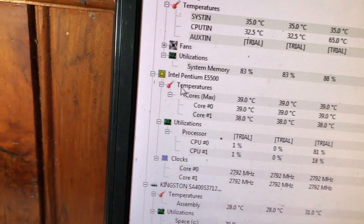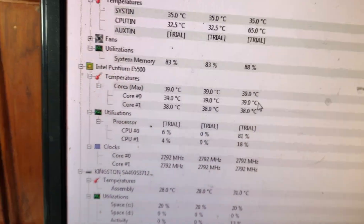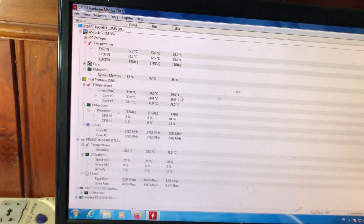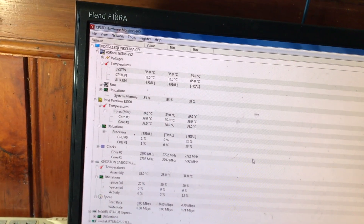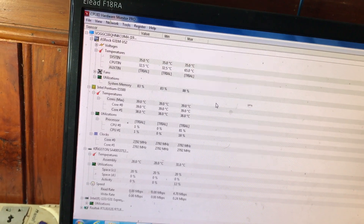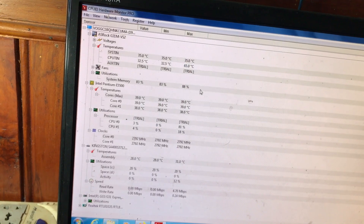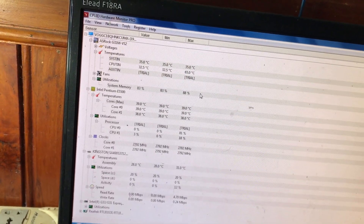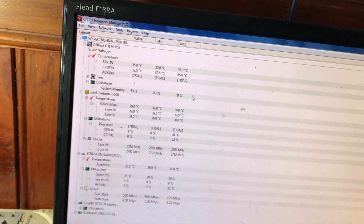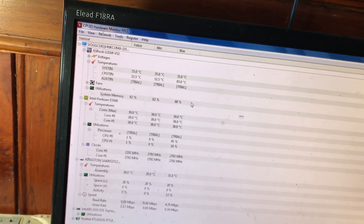Trong đó quan trọng nhất vẫn là nhiệt độ của CPU, vì nhiệt độ CPU mà quá nóng kéo dài trong thời gian dài thì có thể làm chết con CPU. Nhiệt độ ổn định tốt nhất là CPU ở tầm khoảng 70 độ trở xuống thì tốt. Nếu nhiệt độ CPU từ 80 độ lên, 85, 90 độ trong thời gian dài thì các bạn phải kiểm tra lại quạt tản nhiệt cho CPU, hoặc cân nhắc vệ sinh lại máy hoặc thay quạt tản nhiệt.